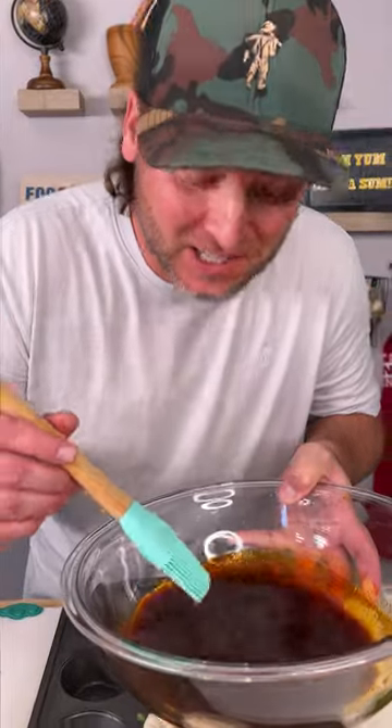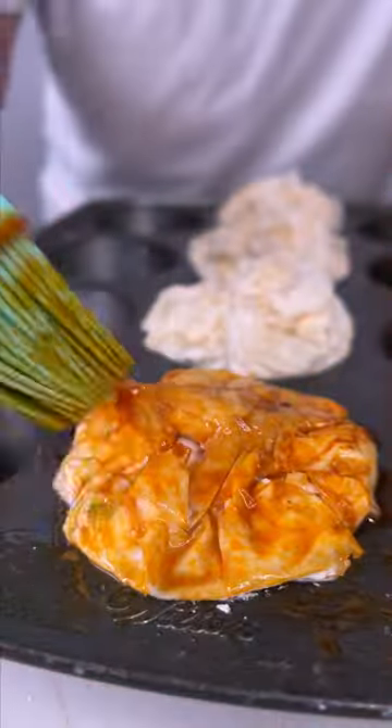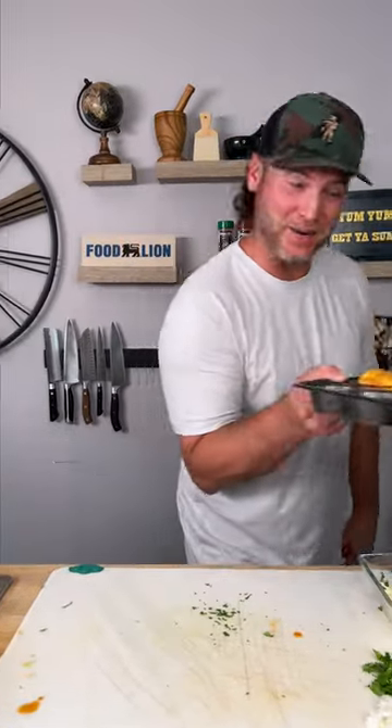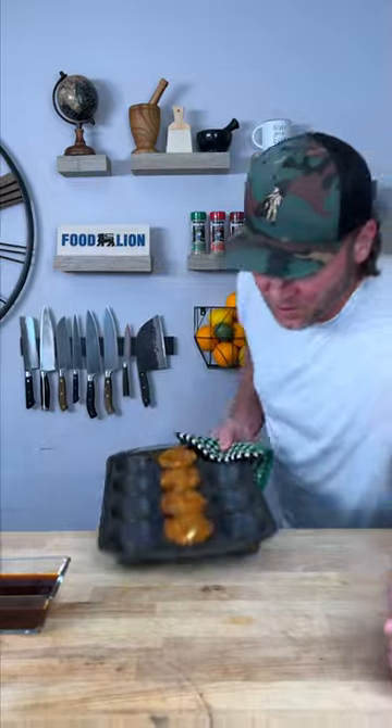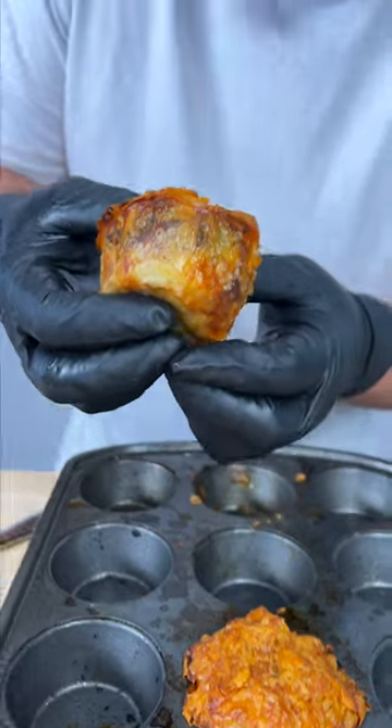Simply fold in the edges and pinch it all together and press it down. Now for the finishing touch — we're going to get that fat juice sitting right on top, get it nice and saturated. And now we go into our 400-degree oven. It's been exactly 19 minutes — let's get a bite. You guys, seriously check that out.